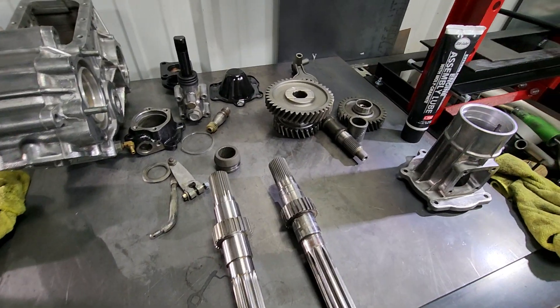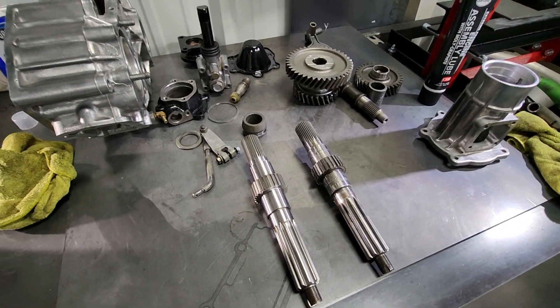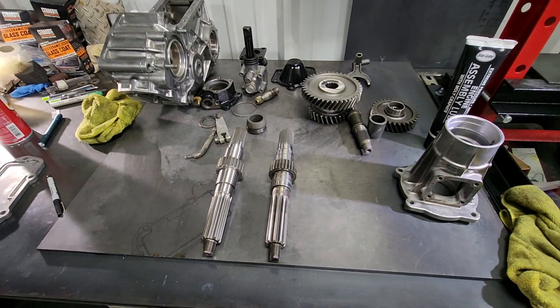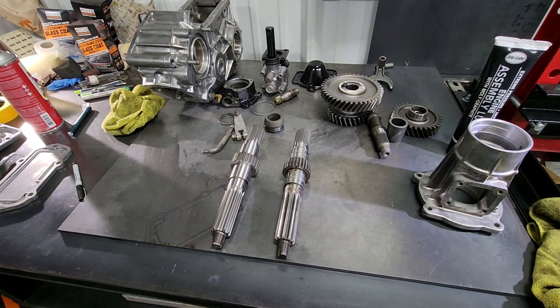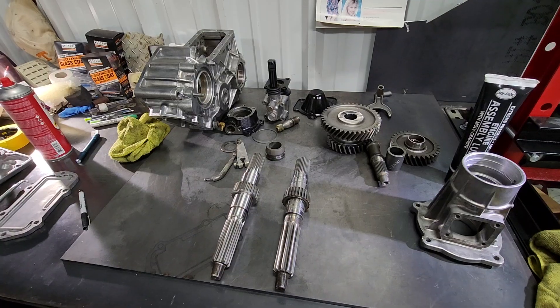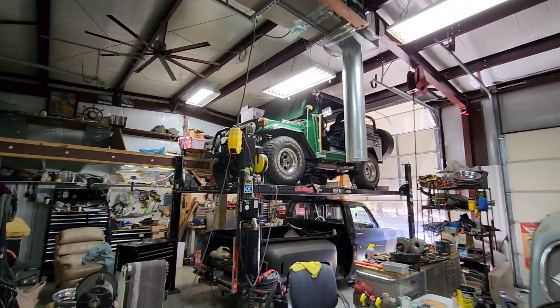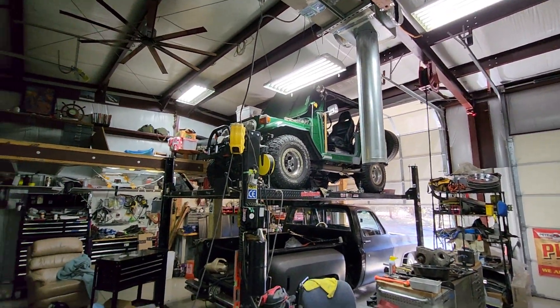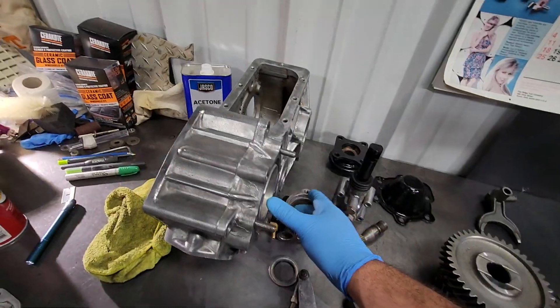Hello, this is Brandon Hudson. Not much for YouTubing but figured I'd try it out for this project. I'm rebuilding a transfer case on a 78 FJ40.